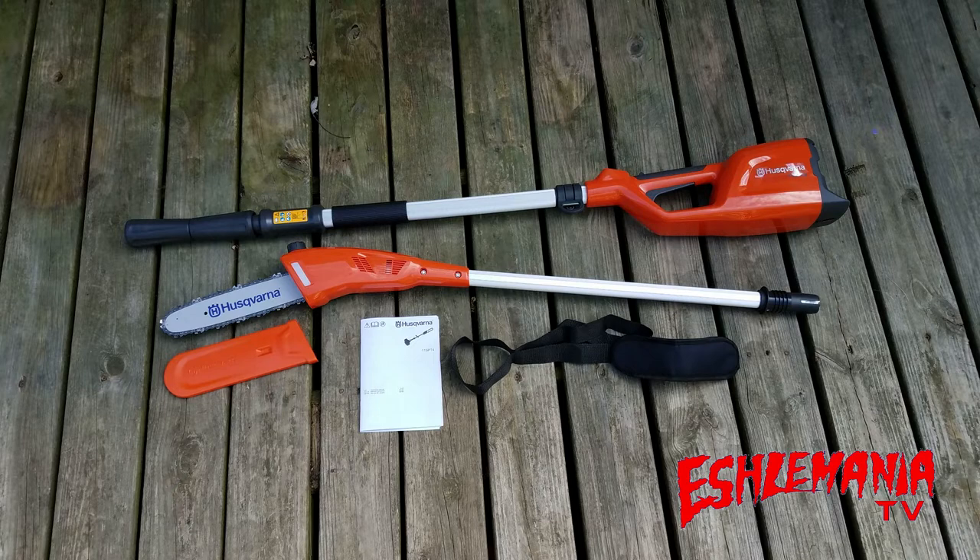We bought this one as a bare tool because we already have batteries and a charger. You're probably thinking this doesn't look like a telescopic pole saw, but when you put the two pieces together it is about eight feet long from where the battery goes in to the tip of the chain on the bar. Then where the two black plastic pieces are, you loosen those up and the pole extends out another two feet, giving you about 10 feet overall.